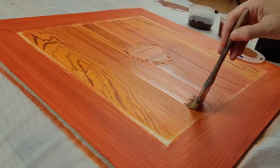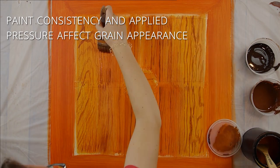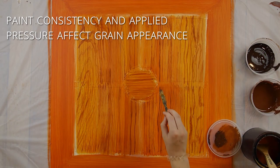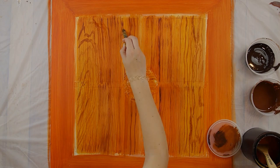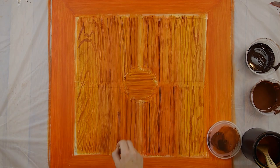It is important to have your paint at the right consistency so it flows well, and to make sure you are consistent in the amount of pressure you use as you pull it across the surface. Once I felt good about the lighter grain, I picked through it again with a darker grain color to emphasize some areas.